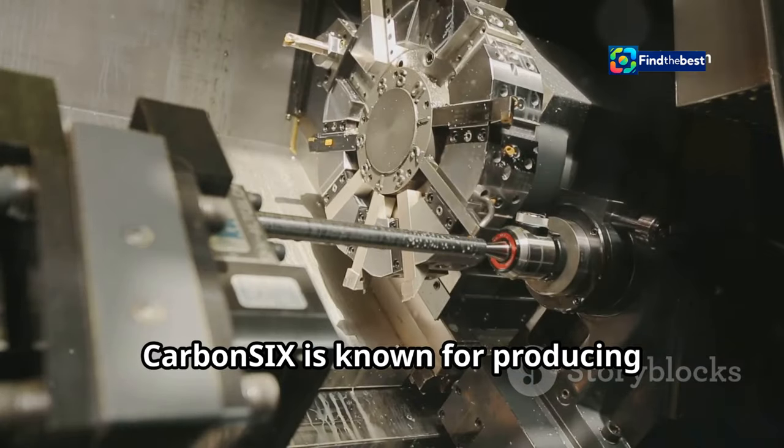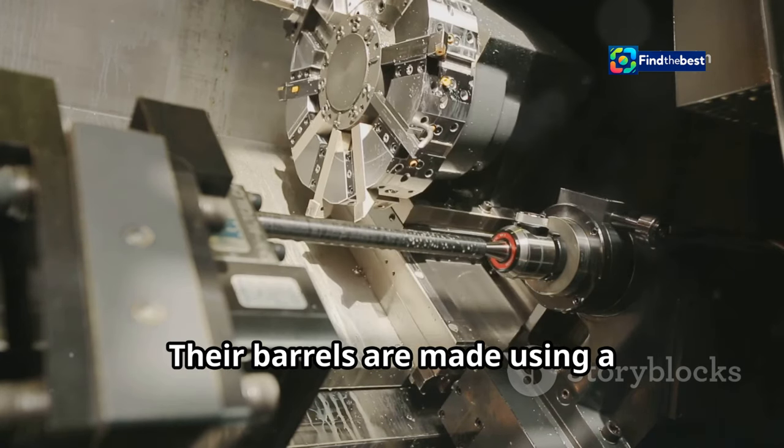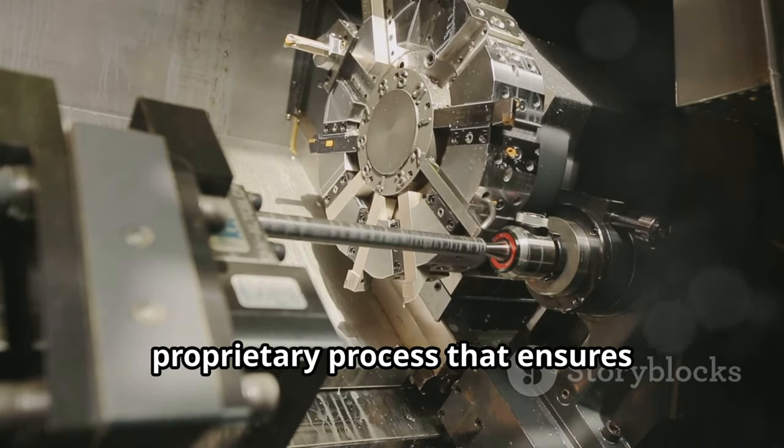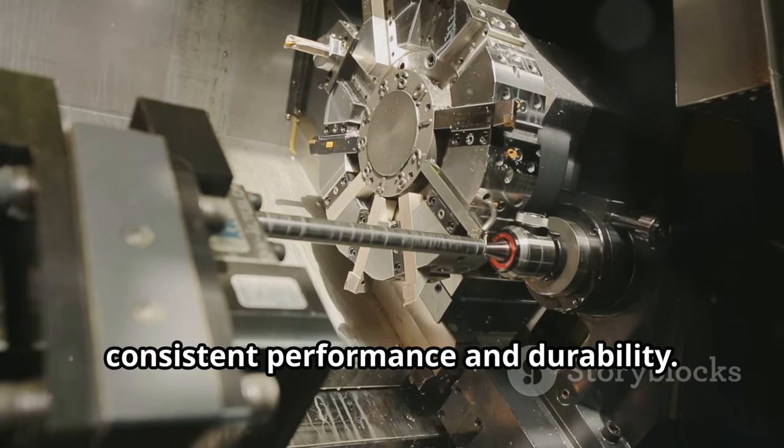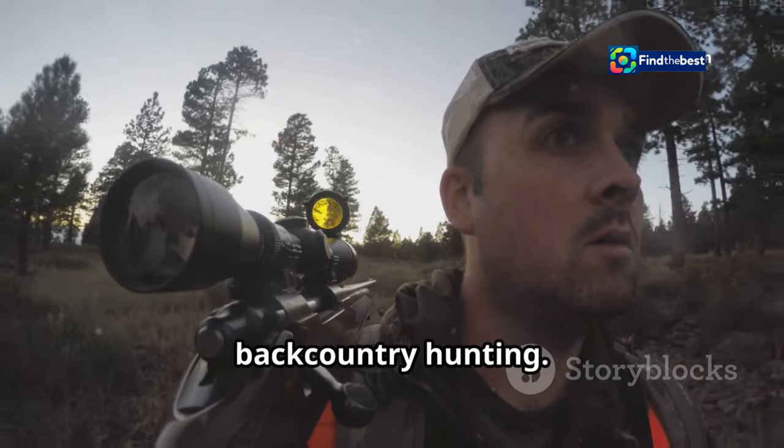Carbon-6 is known for producing high-quality carbon fiber barrels. Their barrels are made using a proprietary process that ensures consistent performance and durability. I knew this barrel would hold up to the demands of long-range shooting and backcountry hunting.